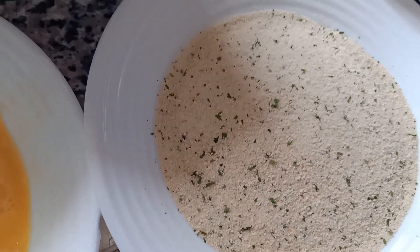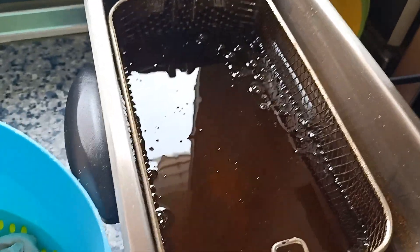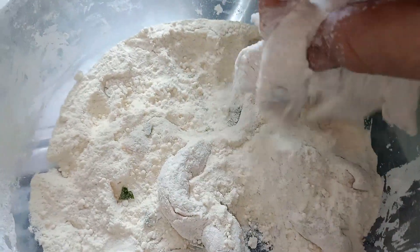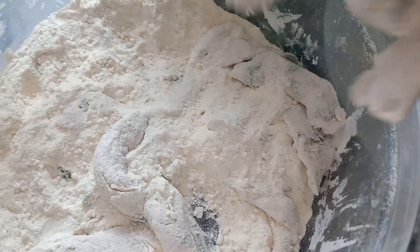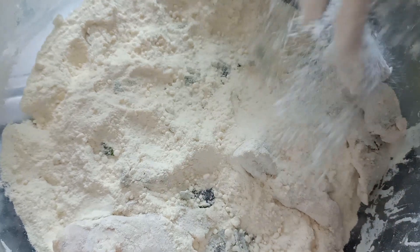Huevo y pan rallado. Y a la freidora, in situ, lo vamos a hacer directo. Vamos harinando y una vez que tengamos harinado, aquí mismo quitamos el exceso de harina y la vamos pasando al huevito. Así todas.